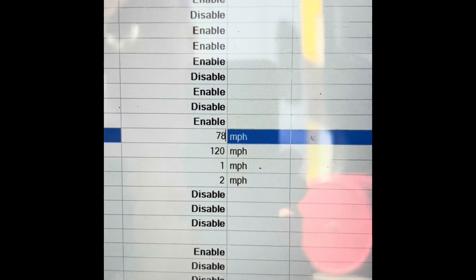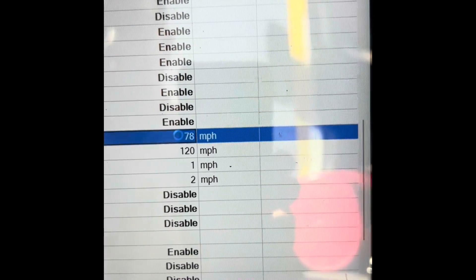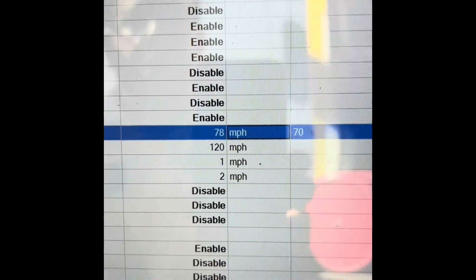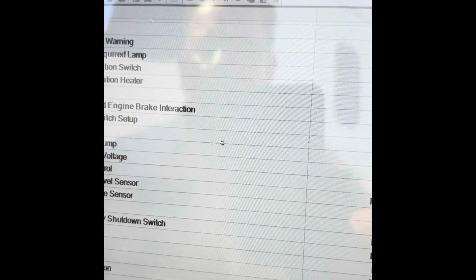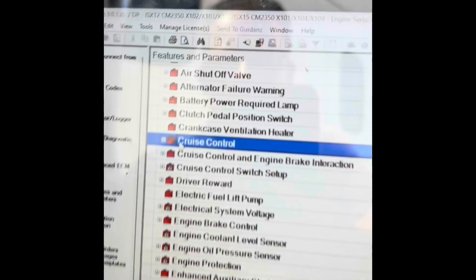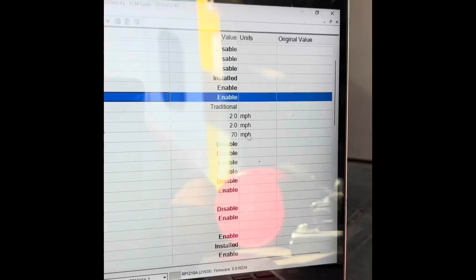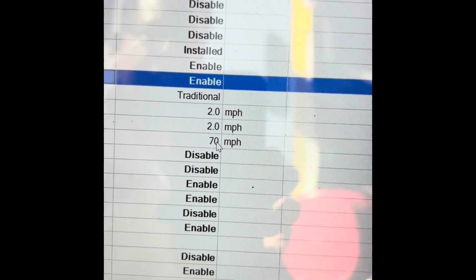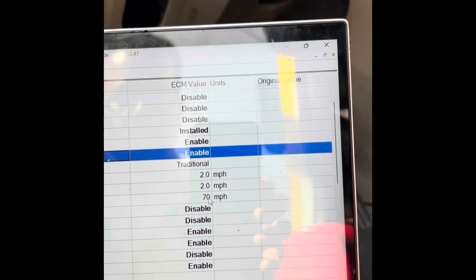For the sake of this video, I'm just going to change it to 78. Once you do that, I usually just hit tab — it'll bump it over. You might also need to change the cruise control. Go to cruise control — same thing, it shows 70 miles per hour. So what that means is you can have a pedal speed of, say, 78 miles per hour and cruise control at 70, or vice versa. You can set it up however you like.